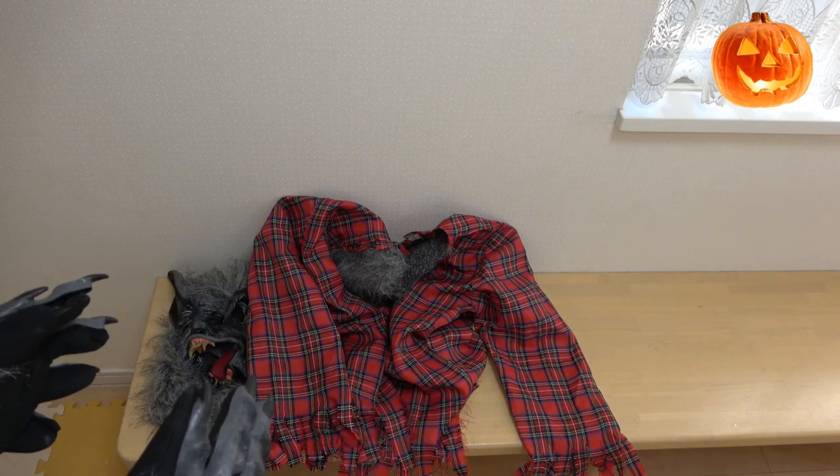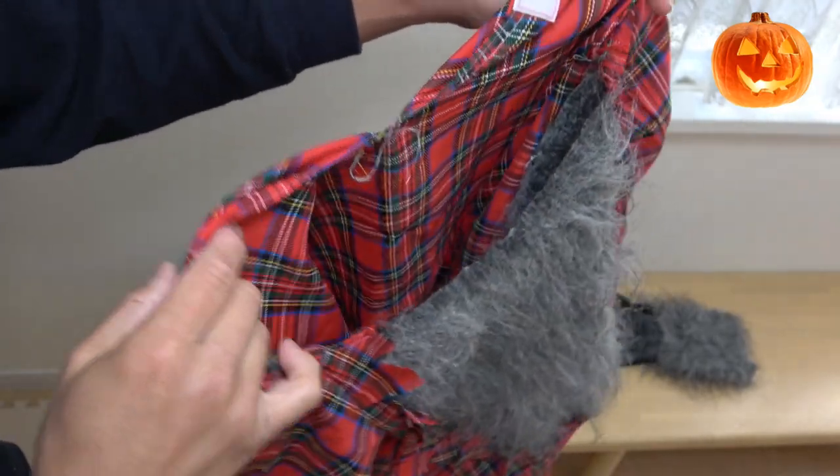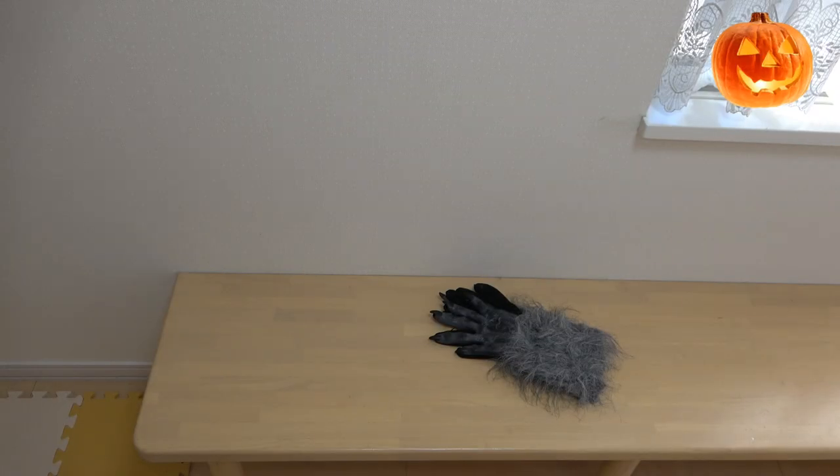I'm going to put on the costume so you can see what it looks like. First I'm going to put on the plaid shirt, next I'm going to put on the mask, and lastly I'm going to put on the gloves.